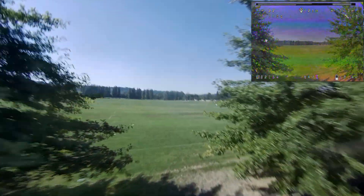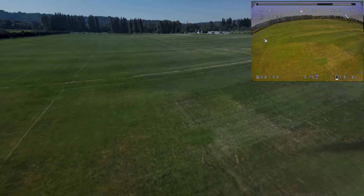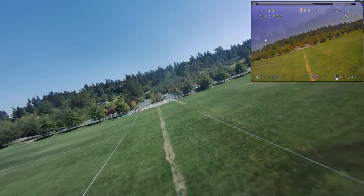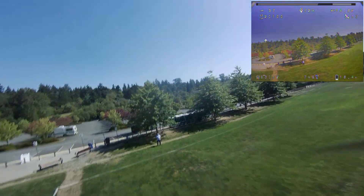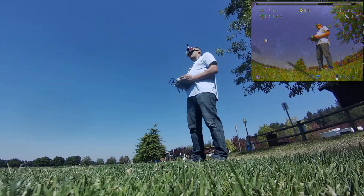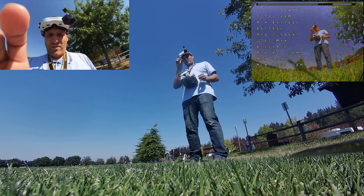Fire! Fire! Fire! And that's GPS rescue mode.